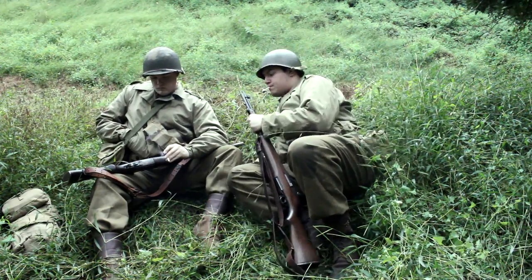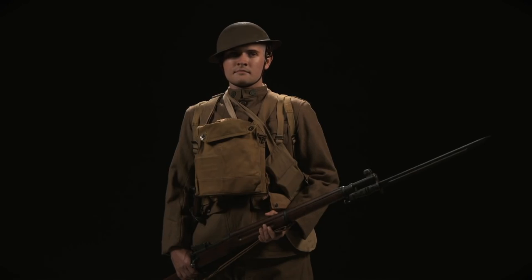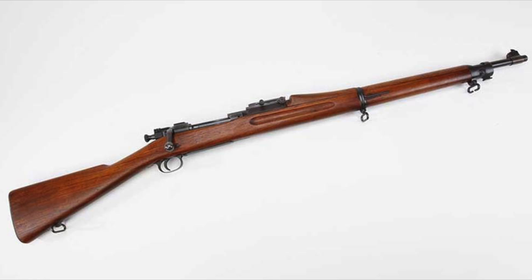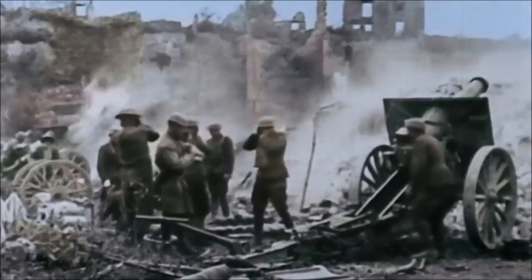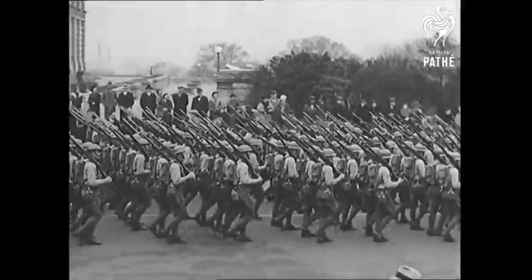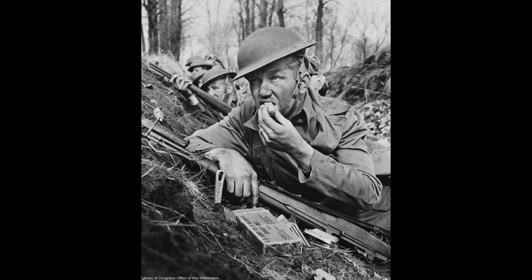No rifleman kit is complete without their rifle. During World War I, the U.S. military was primarily using bolt-action rifles. The main battle rifles in use were the M1903 Springfield and the M1917 Enfield. However, by the end of World War I, the U.S. military made the M1903 their primary battle rifle. Even with this as the case, they were interested in research for a semi-automatic replacement.